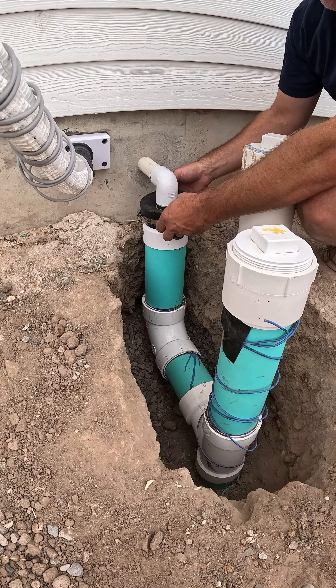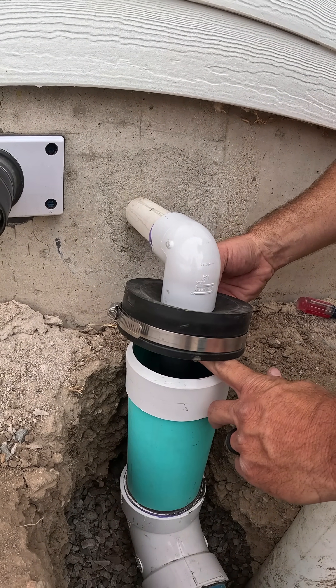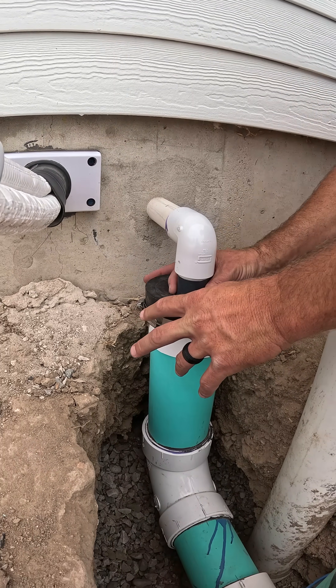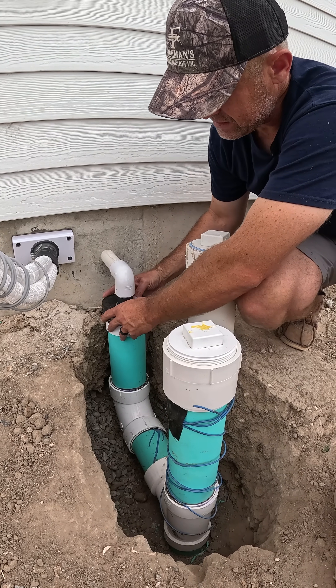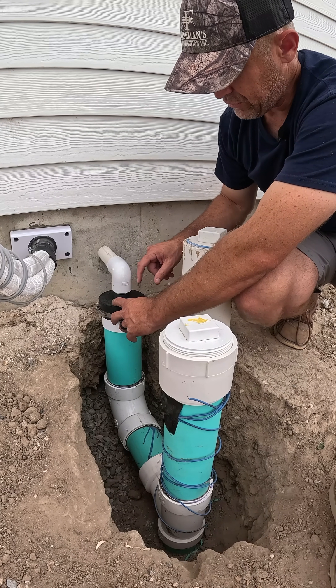I've got a gym cap here, and I've extended an inch and a quarter schedule 80 riser right here into this. This gym cap we cut out — you can screw this out if you wanted to get an air gap so it's able to drop down, or you can put a grate on this and just let it drop into this.